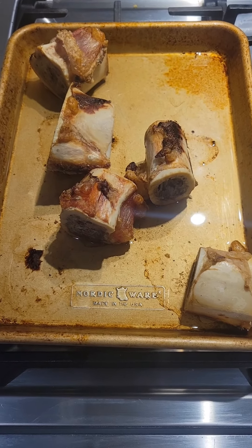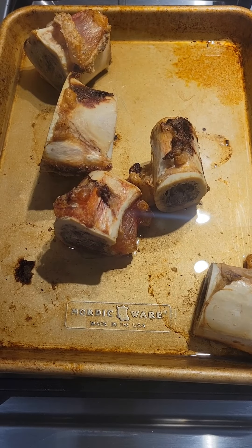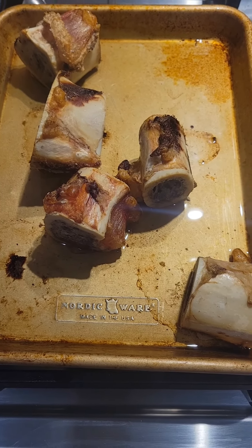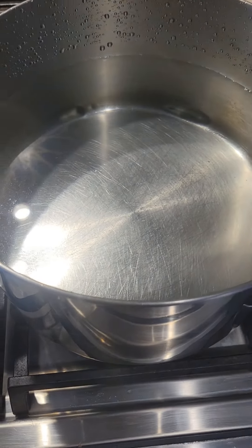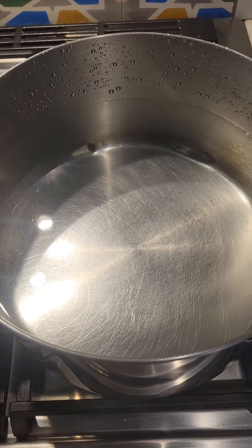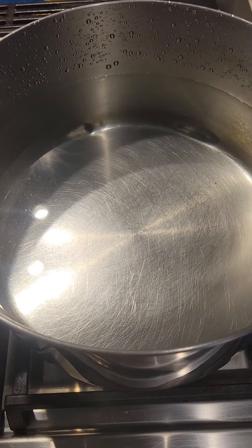Once the bones have been in the oven for an hour, you take them out and let them cool for a few minutes. While that's happening, you fill a pot with filtered water. Make sure you're using filtered water, not tap water for this.